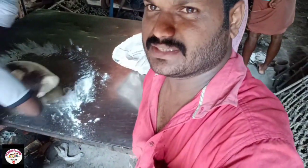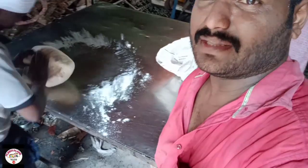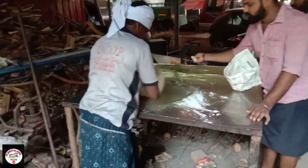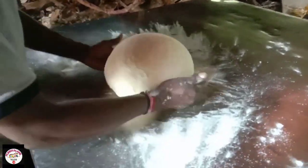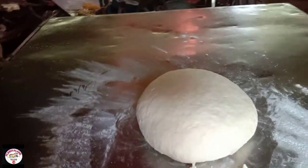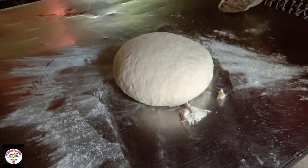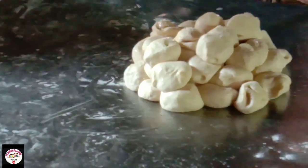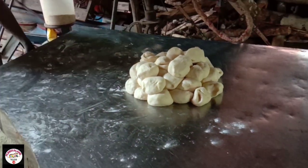I have potatoes, and the potatoes are mixed in the pan.